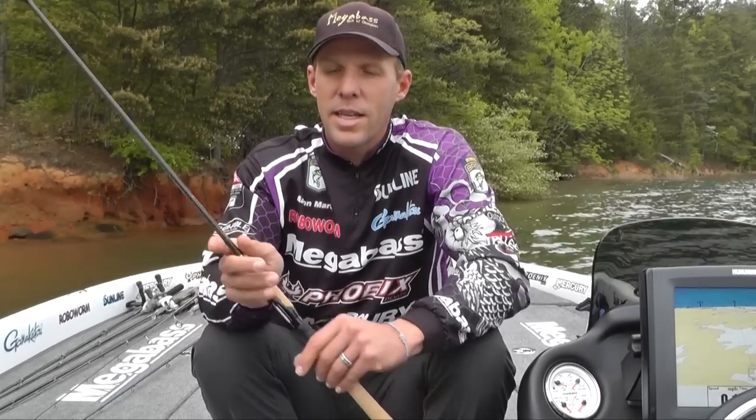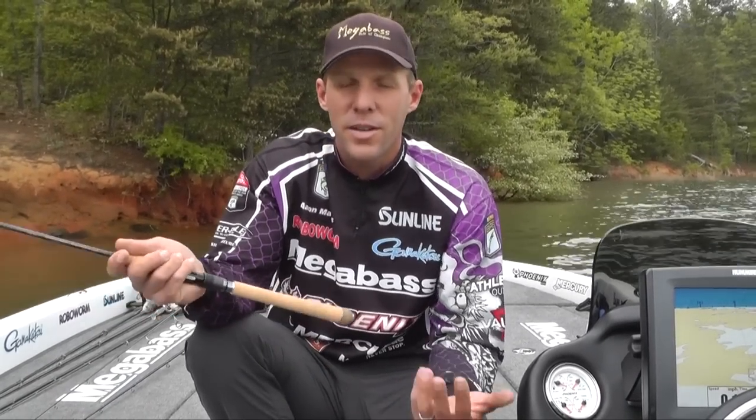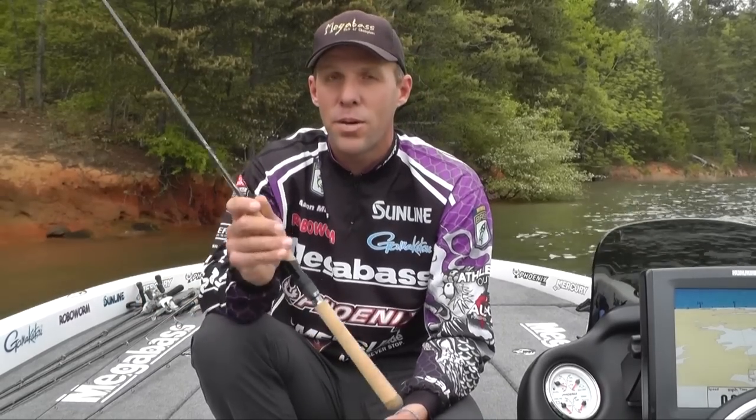But it's not like I'm known for drop shotting using that really light stuff, that super finesse. Most of the time you go out there and throw eight pound, quarter ounce, 3/16 ounce weight. You go to Kentucky, wherever you're at — that's kind of what you do most of the time. This rod's perfect for that.